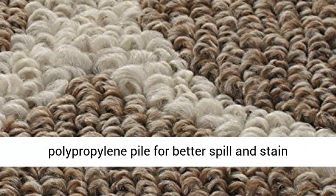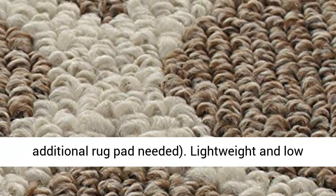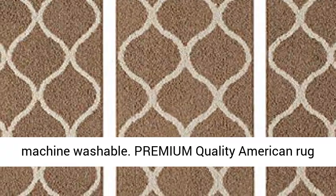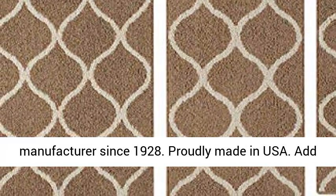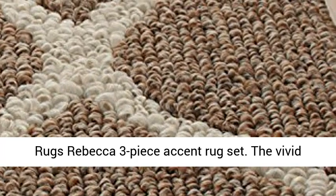Entryway and bathroom. 100% Olefin Polypropylene Pile for better spill and stain resistance. Skid resistant latex backing — no additional rug pad needed. Lightweight and low profile to be placed in any setting. Easy care machine washable. Premium quality American rug manufacturer since 1928, proudly made in USA.